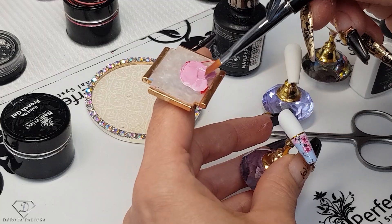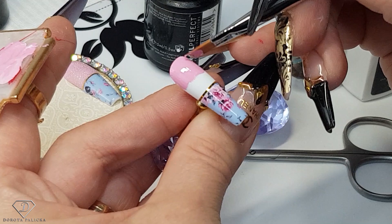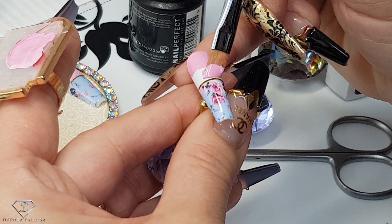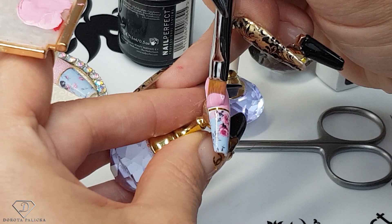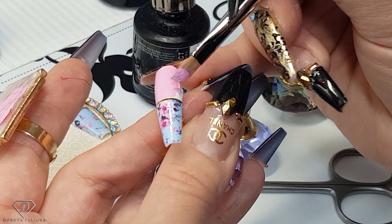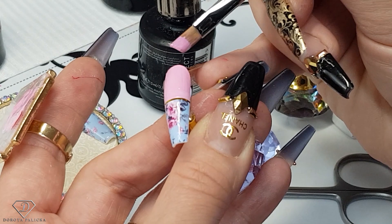Now we are going to paint it. I'm actually using the angular brush because it has a nice straight tip. If we're doing this on the client, you would go like this. You can see one layer is enough compared to gel polish — that's why I chose this option. Just go up to the striping tape. You could also paint this first and then apply the striping tape, whichever you find easier and prefer.